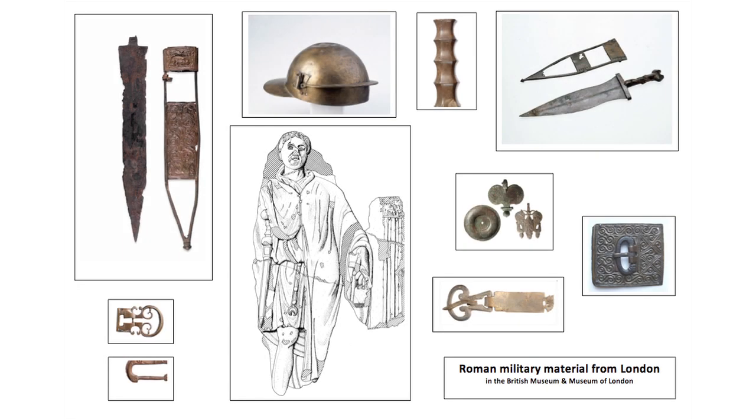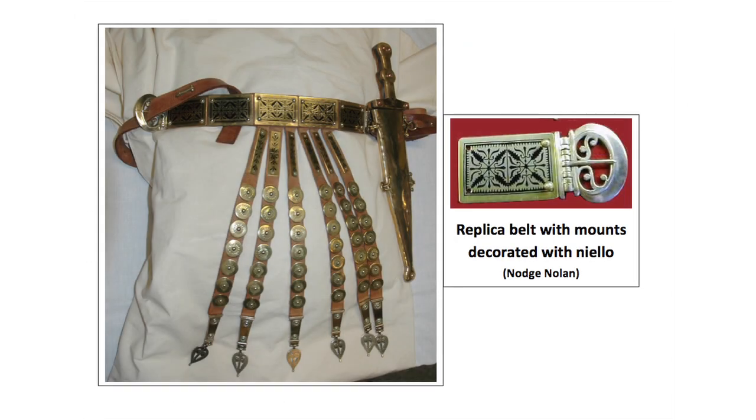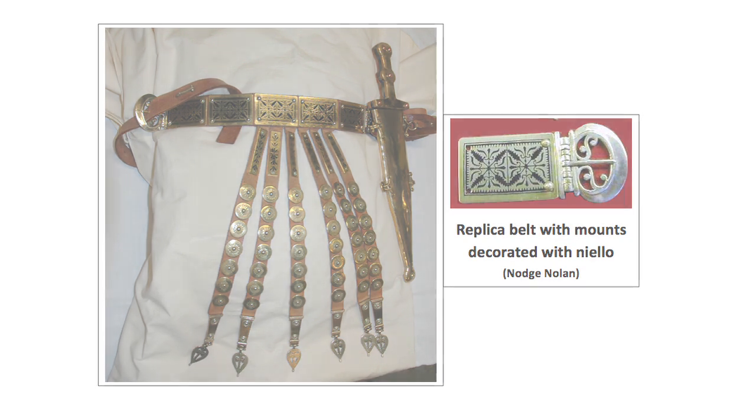This association with military costume means that we find buckles and belt fittings most commonly at Roman military sites or other locations where military personnel were stationed, such as major towns. The soldiers always wore them, whether in armour or not. It identified their status and provided somewhere to hang their side arms.